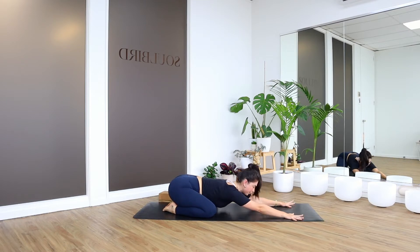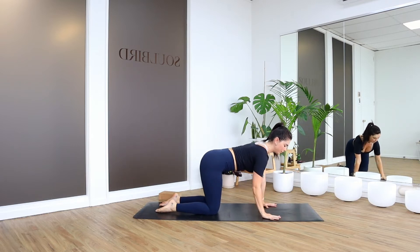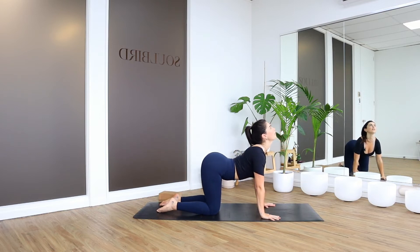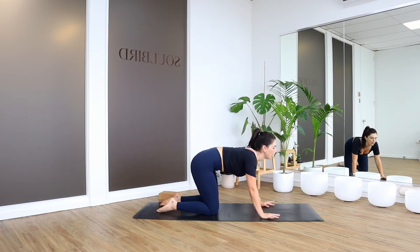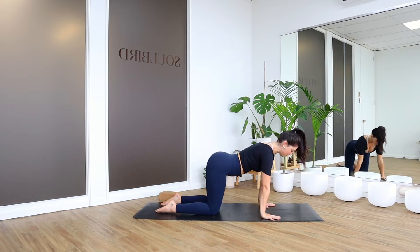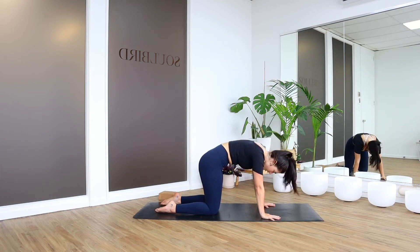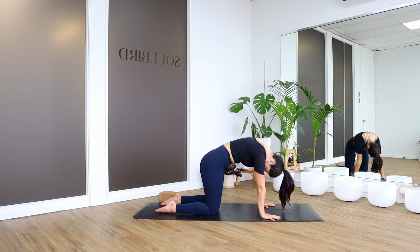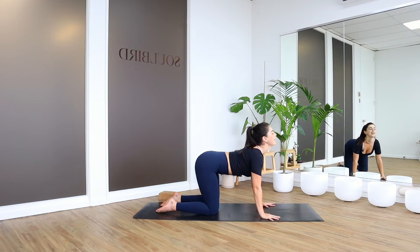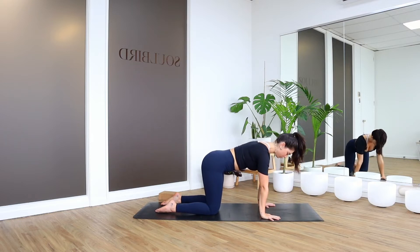When you're ready, lift the gaze and come up into a tabletop position. Spread the fingers out nice and wide and we're going to gently drop the belly, moving through a little bit of cat-cow just to loosen up the spine. Exhale, round away. Let's move through three of these in total — inhale to drop the belly, exhale push and round all the way back. One more time, gently drop the belly, open the heart space, exhale push round all the way back. Then find a nice neutral tabletop.